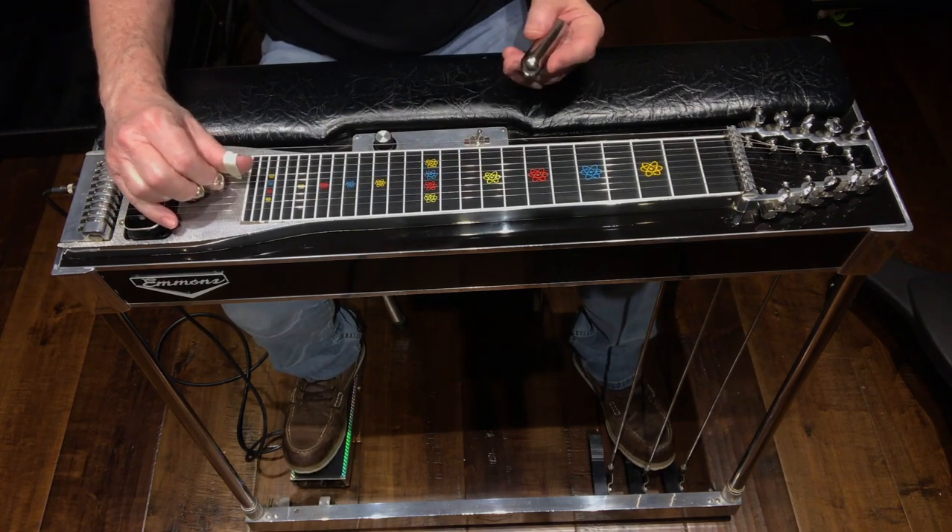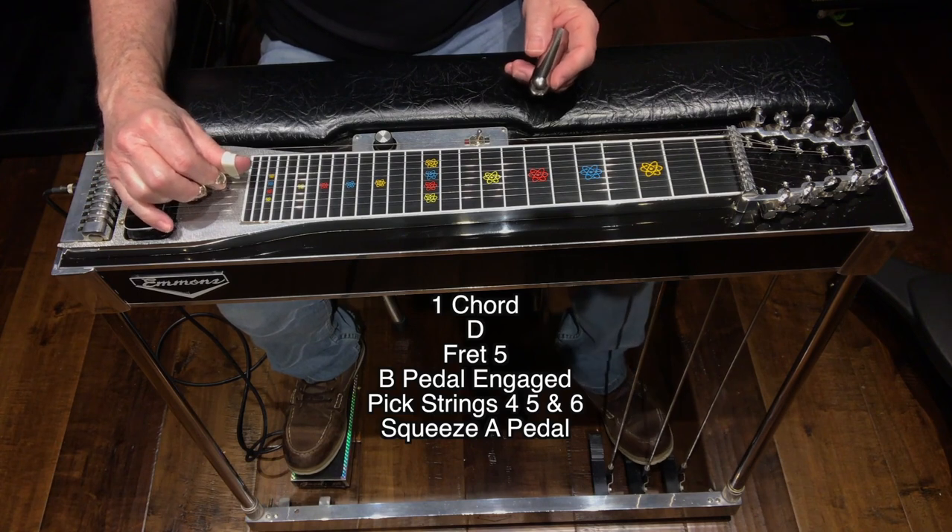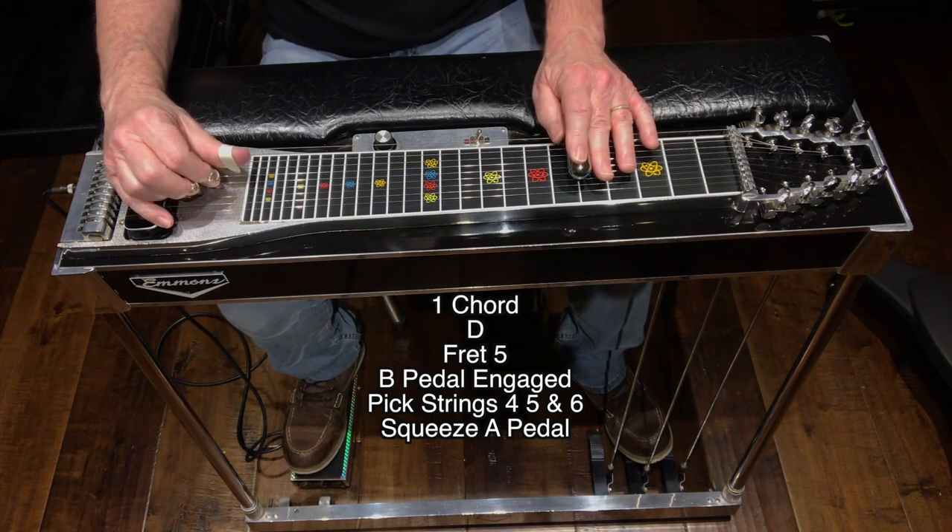I finished it off by going to fret five — B pedal engaged — picking strings four, five, and six, and squeezing down on the A pedal.